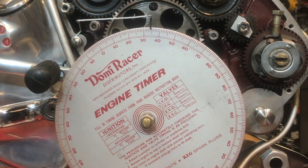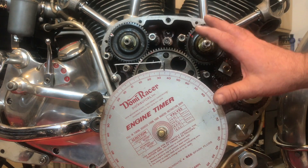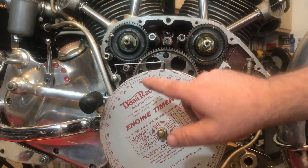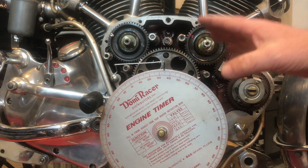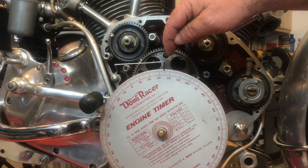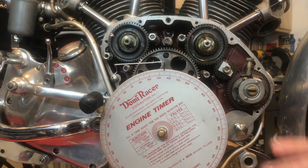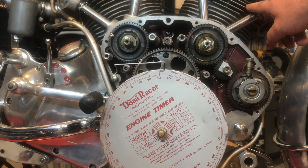It must be the magical number — it must be a sign! 34 degrees before top dead center. I was shooting for 35, but overwhelmingly I see there's a lot of support for 34, and it actually landed on 34. So I'm going to leave it at 34 — how about that? So that's the rear cylinder number one, and now we need to just double-check on the front cylinder number two.